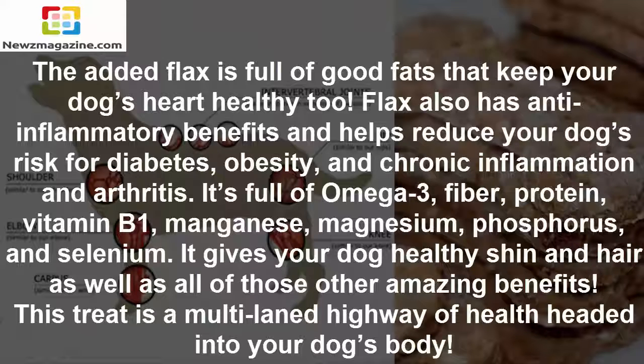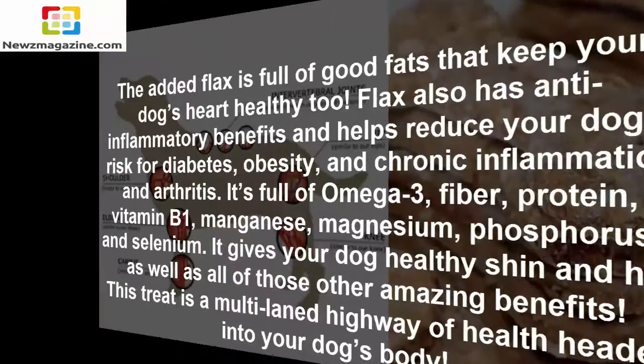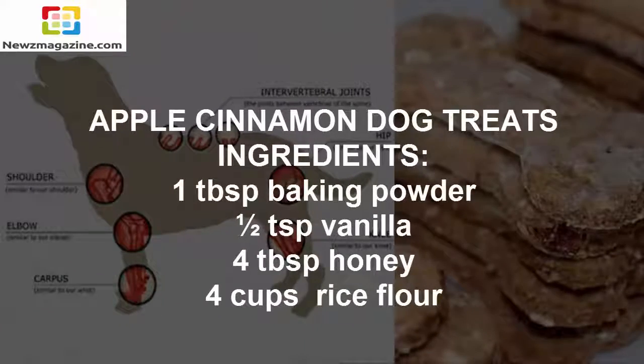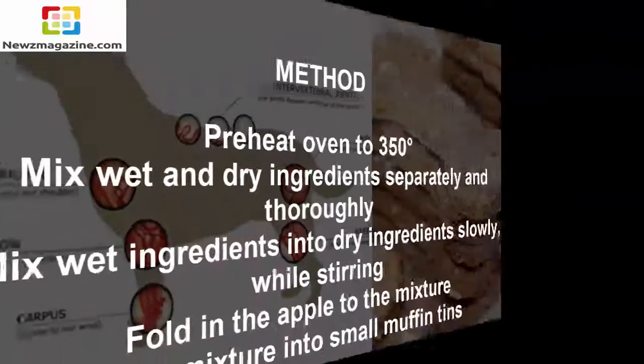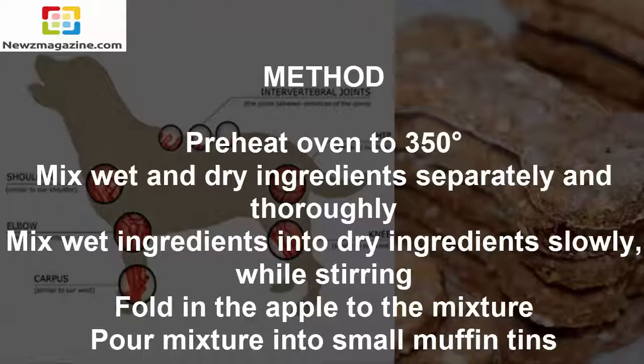This treat is a multi-lane highway of health headed into your dog's body. Apple Cinnamon Dog Treats Ingredients: 1 tablespoon baking powder, 1 tablespoon vanilla, 4 tablespoons honey, 4 cups rice flour, 2/3 to 4 cups water, 1/4 cup unsweetened applesauce, 1 egg slightly beaten, 1 cup chopped apple (dry or fresh), 2 tablespoons ground flax seed, 1 tablespoon cinnamon.